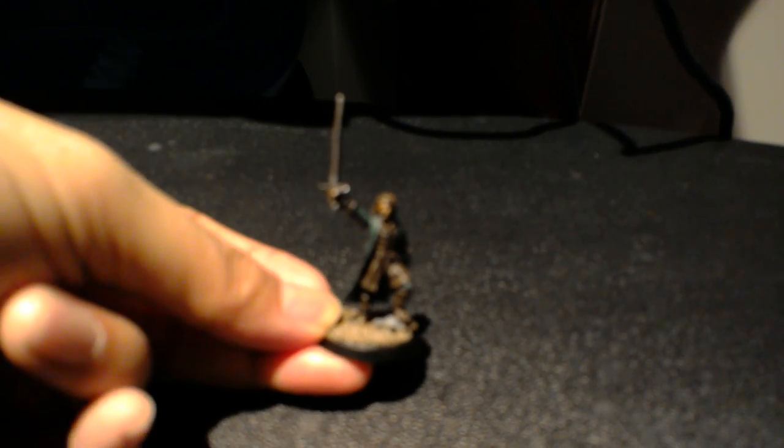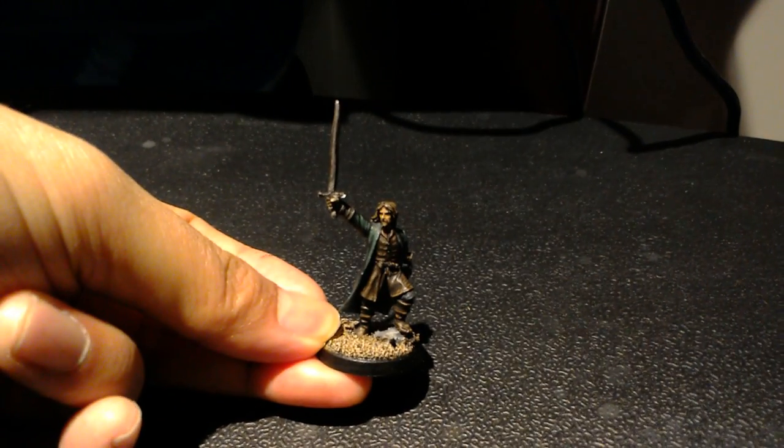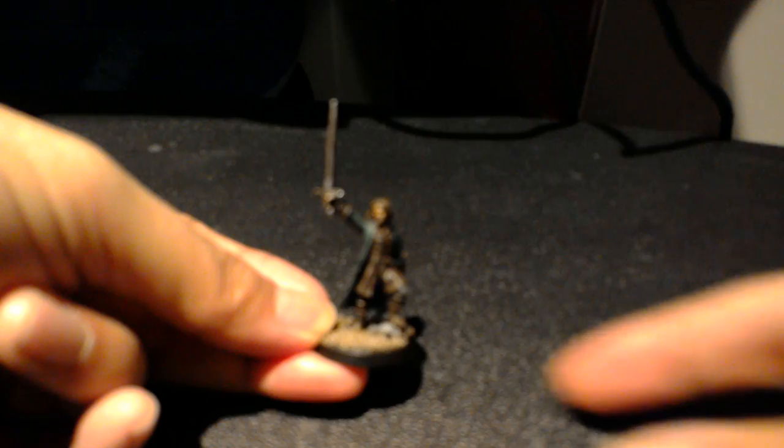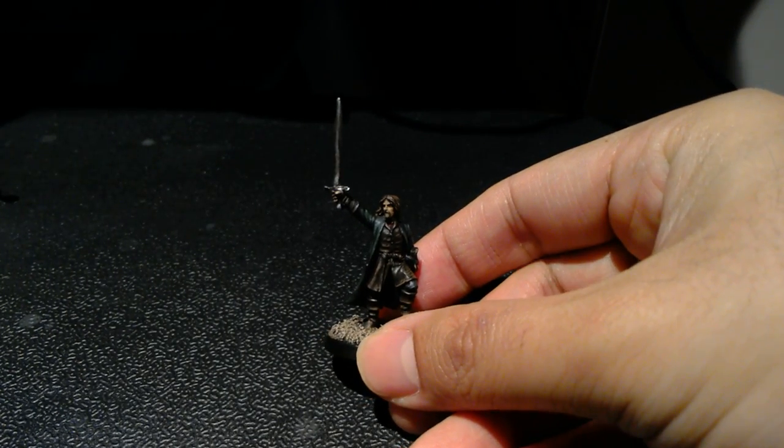Hey, what's up, players! It is Warboss Tay up in this mug. Welcome to a little update video showing off what I've been working on for the Lord of the Rings commission that I've been plowing away at.